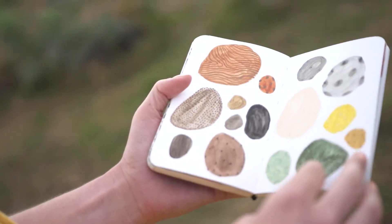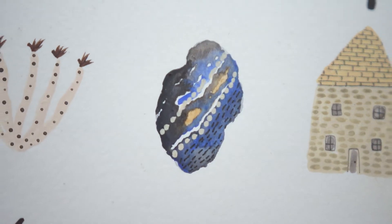You can take your sketchbook, find something that you find interesting, and sit down and paint. I think it's very accessible to everybody.